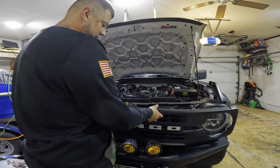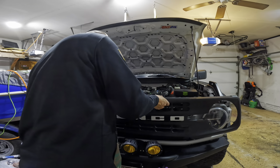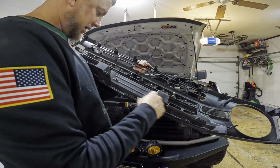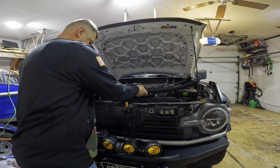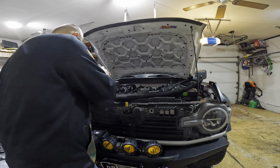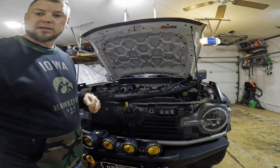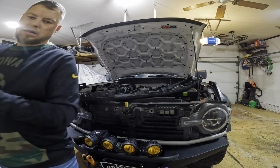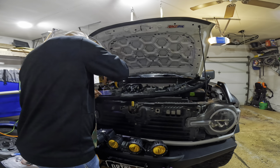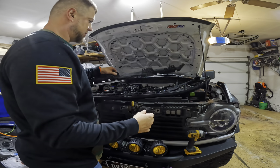Once you get those four bolts out, you pop the sides out and then your whole grill will come out. Next you're going to want to remove these to get this plate off — it looks like they are T25, and there are six of those. Now we have that cover off.